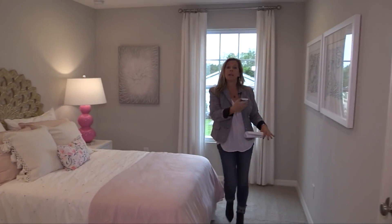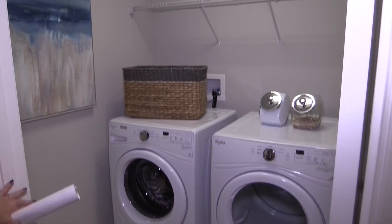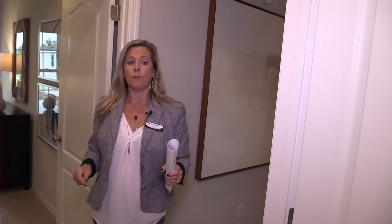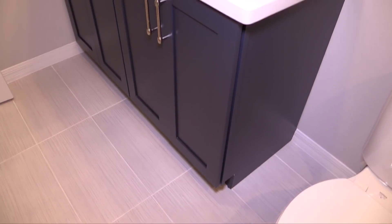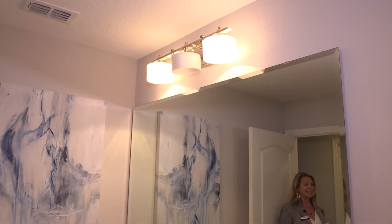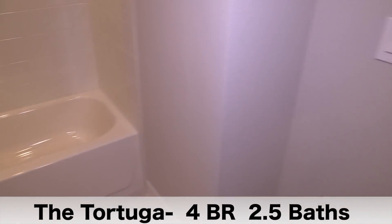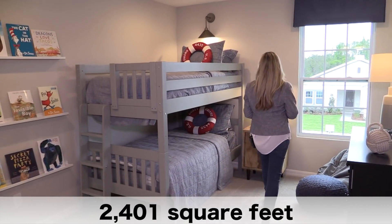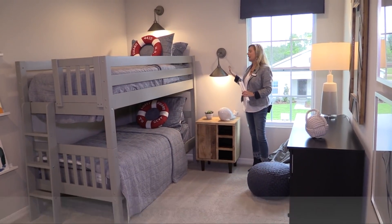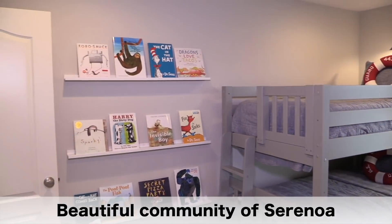Nice bedroom here with the same closet as the other room. Back over here, you're going to have a laundry room — a nice-sized room with plenty of room for your washer and dryer. And then you've got another bedroom and another full bath. This bathroom is going to serve those other guest or children's bedrooms. Lots of space, not tight at all — plenty of room to maneuver around. The tub-shower combination gives you the best of everything. Back over here, you've got a really cute bedroom as well — look at these lighting fixtures, like little reading lights up above. Super cute, bunk beds are adorable, lots of space in here.